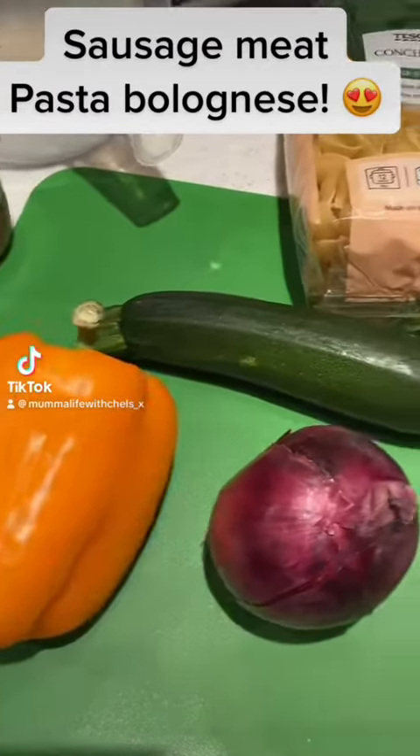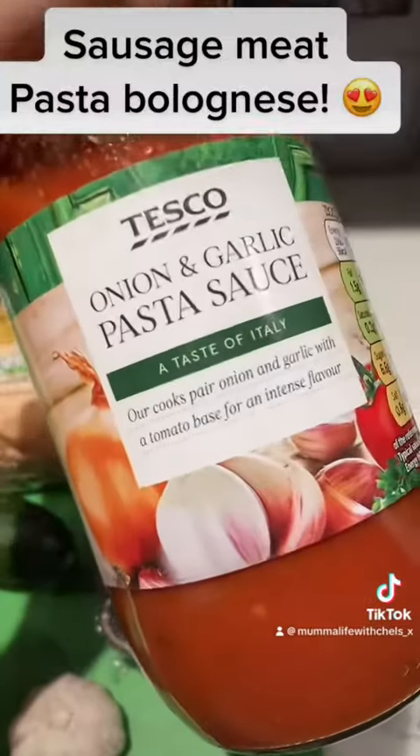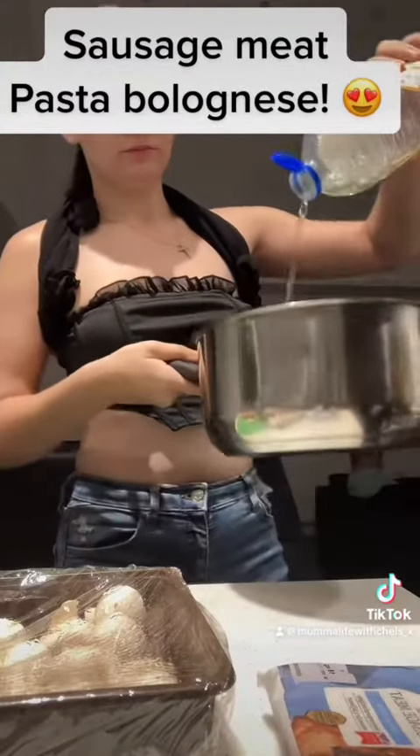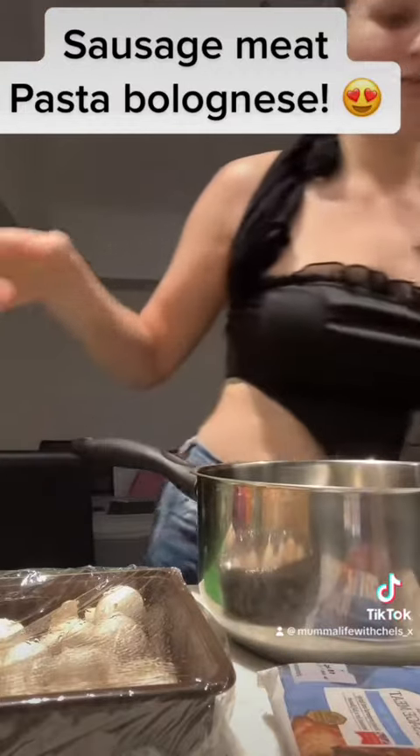Good evening my loves, let's make a sausage meat pasta bolognese. First you want to start off by adding oil to your saucepan and adding your sausage meat.